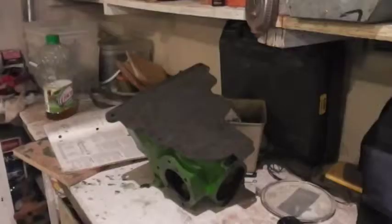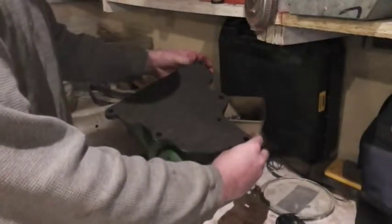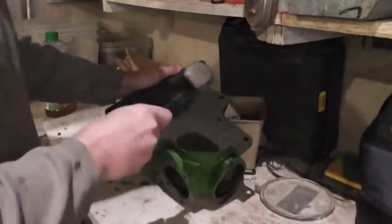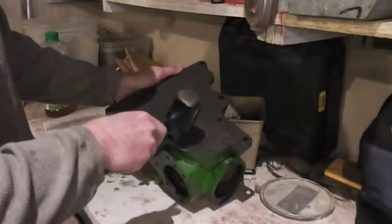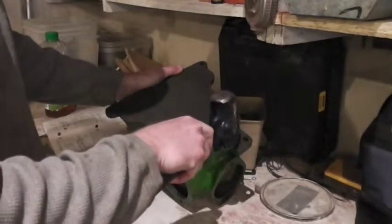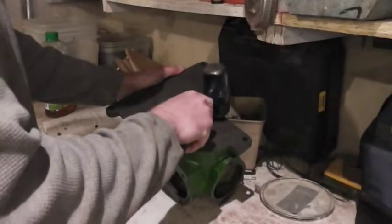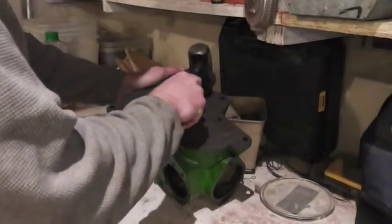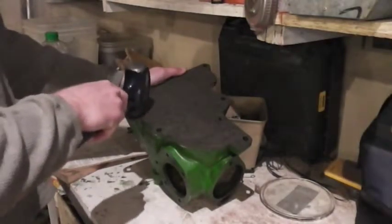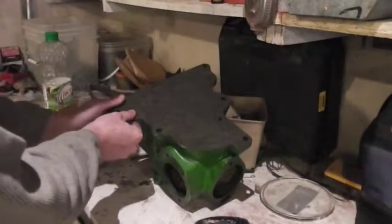I've set my gasket over the top of the housing and I'm holding it in place, making sure my bolt holes line up. Taking my hammer, just very lightly tapping around the perimeter of the gasket and along that inner sharp edge. When the hammer hits it, it makes a pretty readable line that you can then follow with a pair of scissors or trace with a pencil.